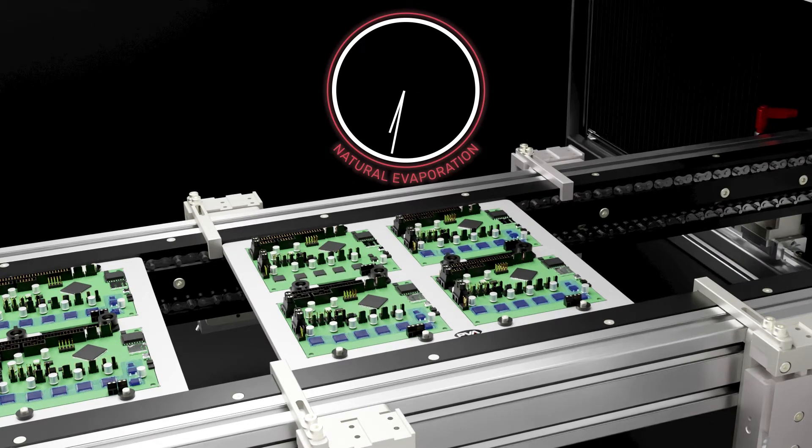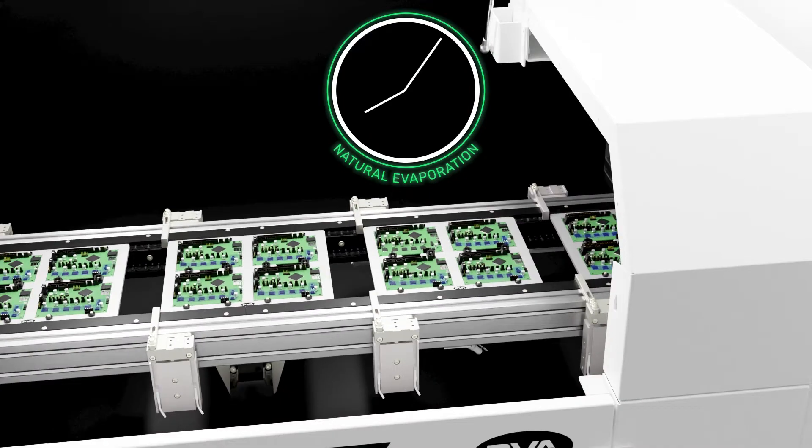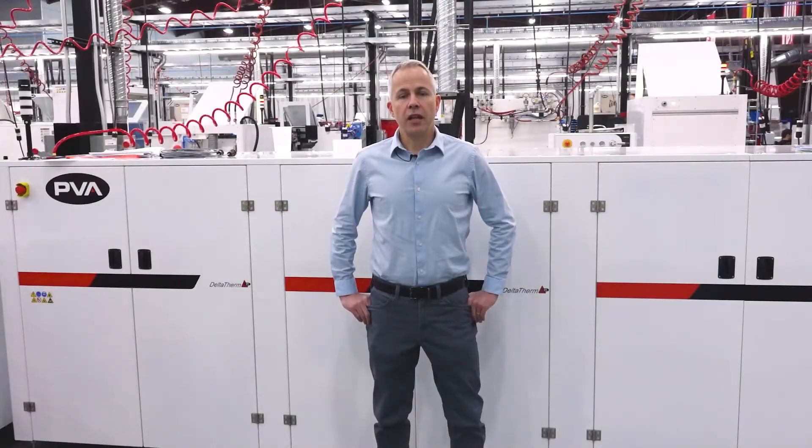Placing the substrate within an enclosed and vented booth or conveyor section lets any excess solvent naturally evaporate and will minimize the risk of bubble formation once placed into the curing oven. For more information on how to keep bubbles out of your conformal coating process, contact PVA today and let us help make you a pro.